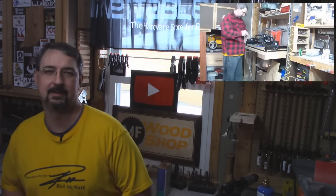Hello, welcome back to Mike's Mindful Minutes. I haven't done one of these in a while and I figured it was time to do one. So what has been going on in my shop?